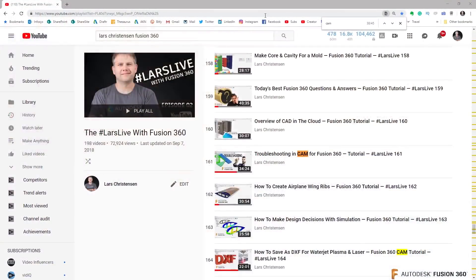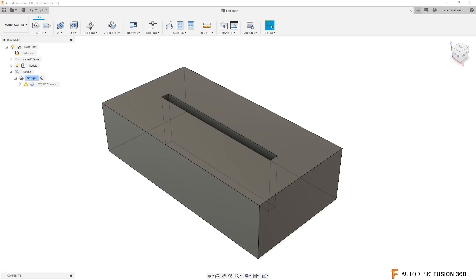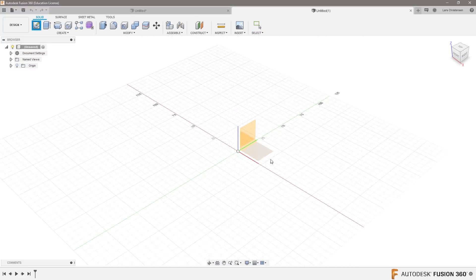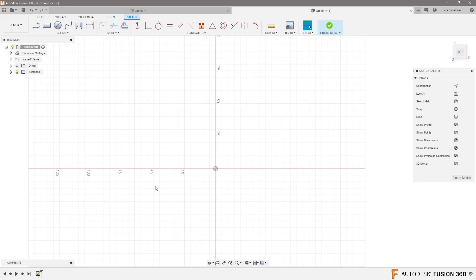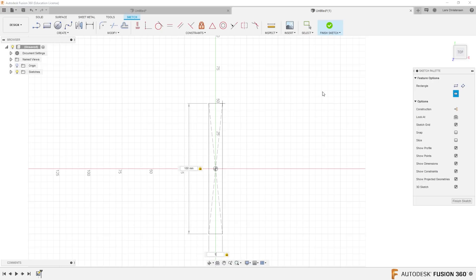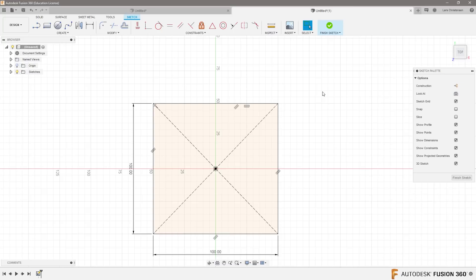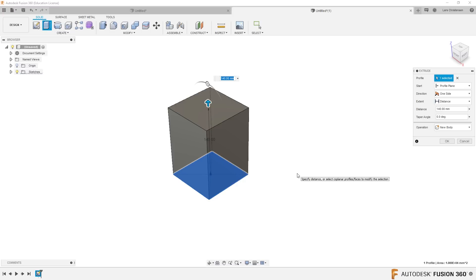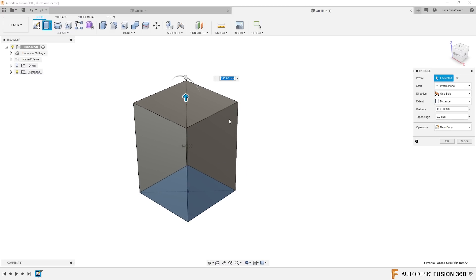That's a good question. I like that question. So let's open up a new document here. One way to do this, Diana, could be to open up a sketch on the top face here, and S key gives us a rectangle. Let's just do something like a 100 by 100 rectangle like this. Let's extrude this up.